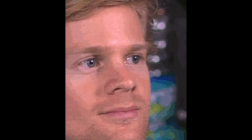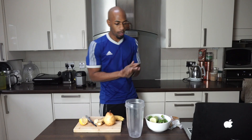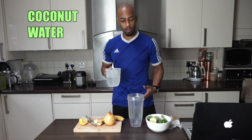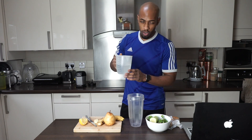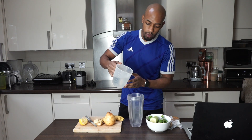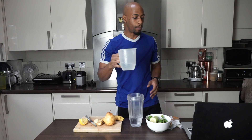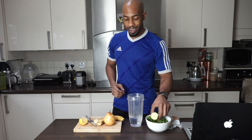First things first, I like to put my water into the jug as a base. We're going to be using coconut water. Coconut water is alkaline — I get mine fresh from a coconut, but if you can't do that you can get coconut water from the supermarket. We're going to pour about 250ml.